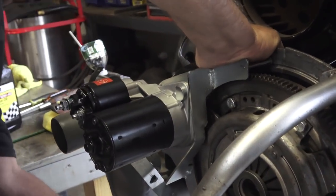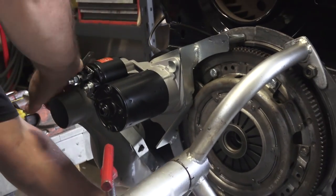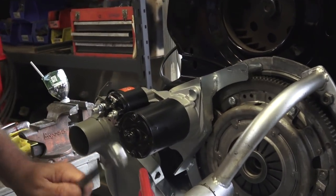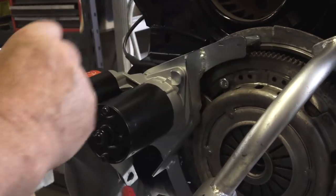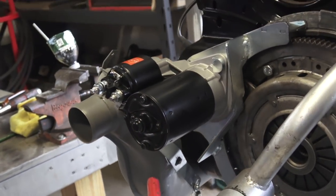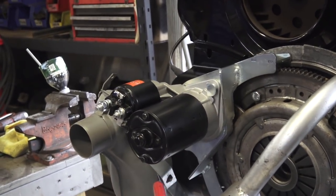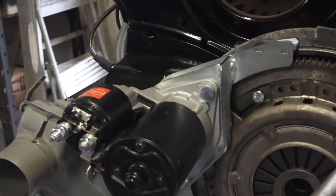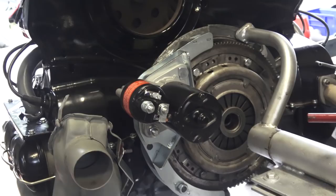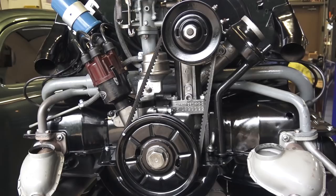I do recommend you do not put the pressure plate and clutch on the motor while using this setup. As you can see, it's really close to that ring — if it spins, it comes very close and you might hit it, depending on what make or model pressure plate you have. But this is how it hooks up — it's that simple, you don't need a bell housing anymore.